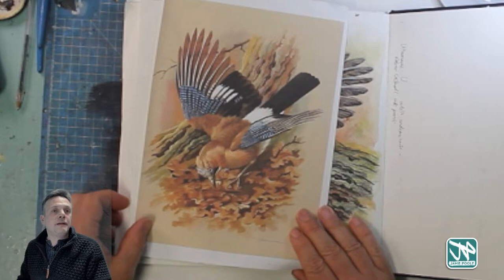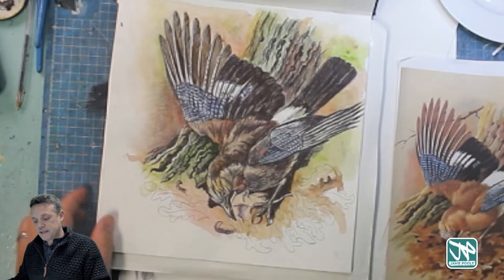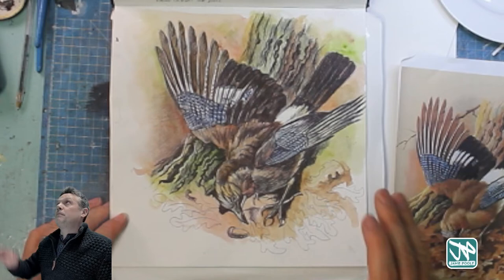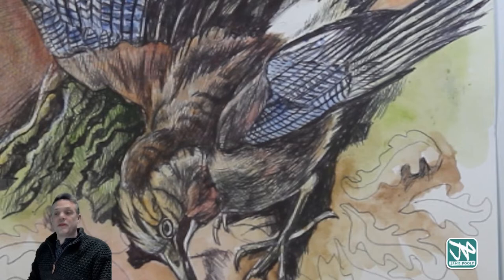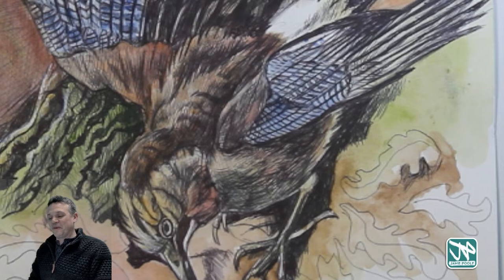Biro pen is waterproof, so you can paint over the top of it with inks and the ink won't run. You end up being able to paint over the top of your drawing that you've done with all those fine mark-making skills — the cross-hatching and so on. If you've not had a go at adding watercolors over your biro, do have a go because it's quite satisfying once you start adding that color over the top.